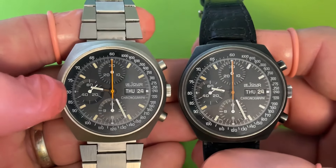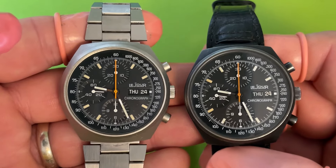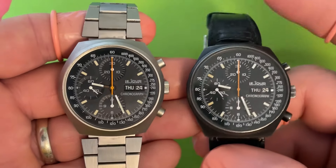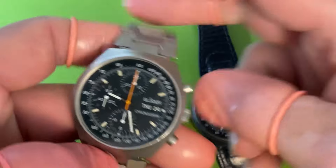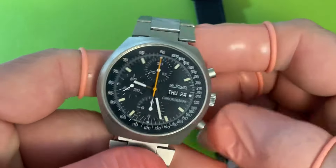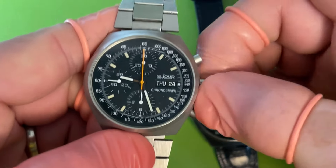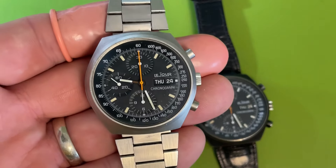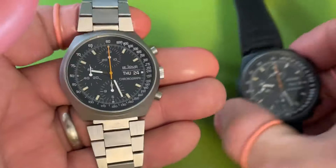The bracelet this thing is supposed to be on is the same exact one that's on its brother here — my original Leisure, my 'poor man's Heuer,' my Leisure 7000. The bracelet really does help the watch. I got really lucky all those years ago — within a day or two of being turned on to these watches, this one popped up on Reddit of all places. I've never ever regretted this purchase. I love this watch — absolutely fantastic piece of watchmaking.